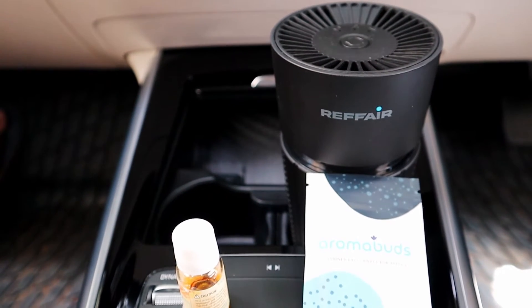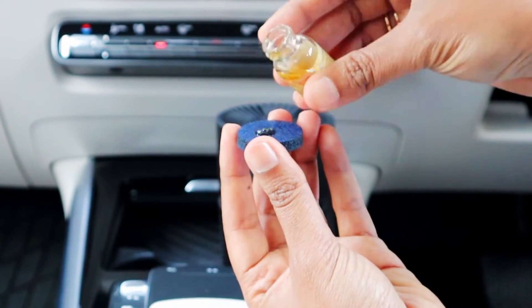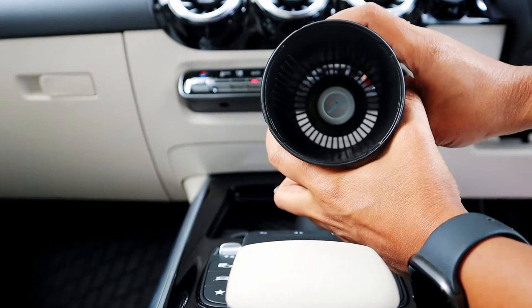If you like aroma in your car, the Refair AX30 has 2 aromatherapy options. It has an aroma pack to which you can add your own essential oil or perfume, or you can use an aroma tablet which has a default smell that lasts for 30 days.